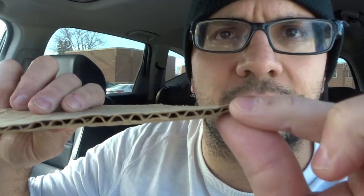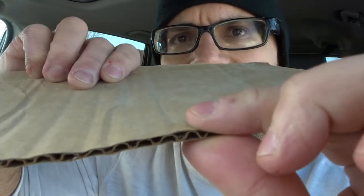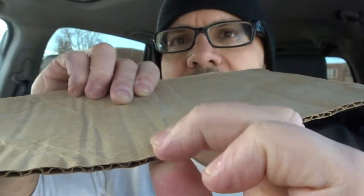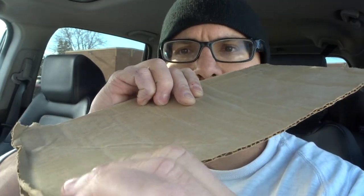Now you want to get the factory straight edge and do two simple things. First and foremost, you're going to compress it. You can take your fingers and actually compress it down to thin it out — you can actually hear it crunching. That's going to thin out the edge, which is going to make it easier to get it flush, or as flush as possible, with the floor. So thin out the entire edge that's going to be touching the floor.